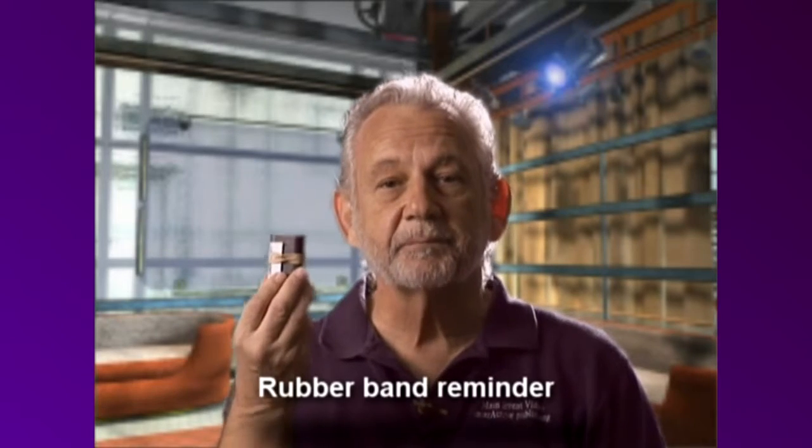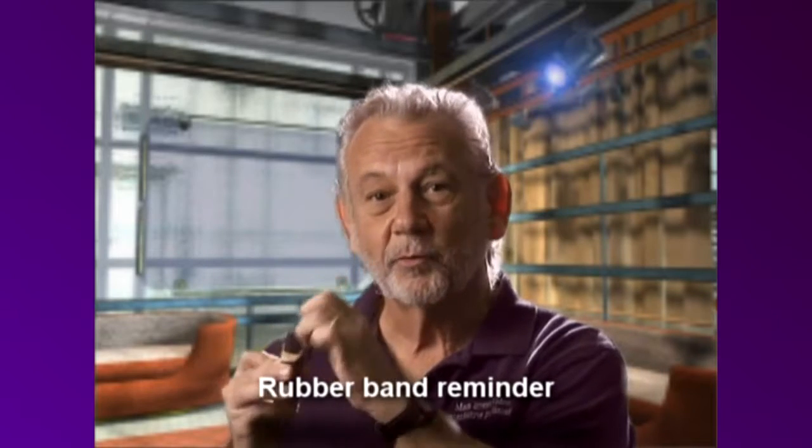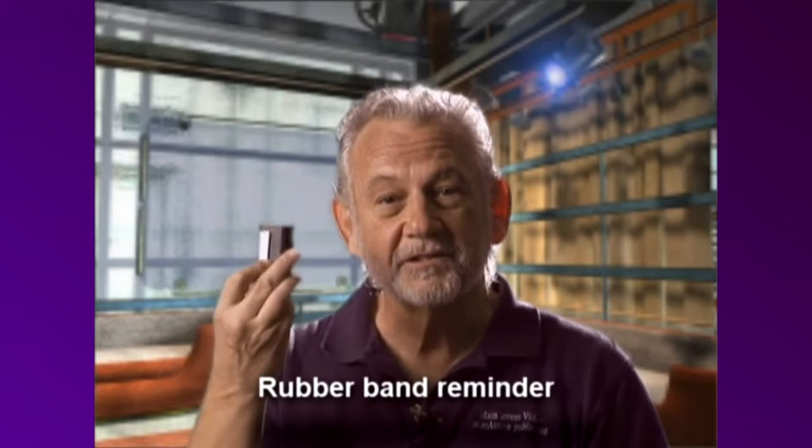Something else — this battery has a rubber band on it. That indicates to me that it's fully charged. The second that we put it on the camera, we take off the rubber band, and this indicates to me that it's a used battery. That way I'm never going to pick up a dead battery and put it on my camera hoping that it works.